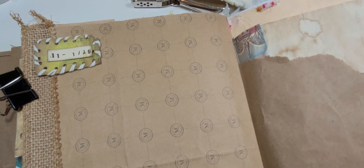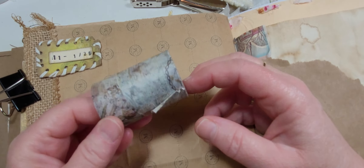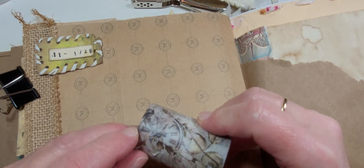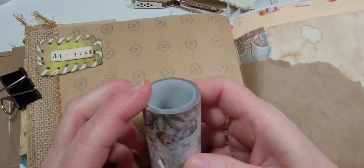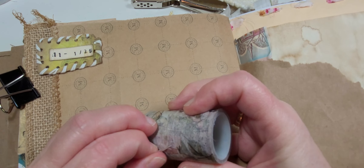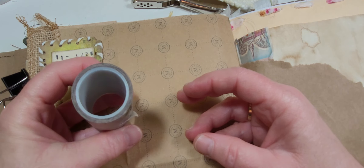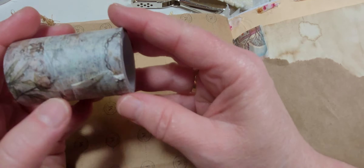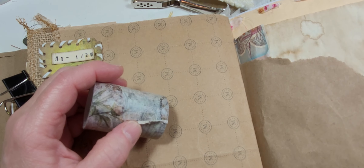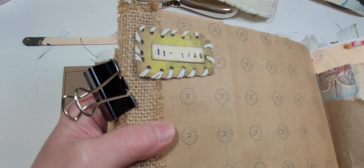Hey everyone, I said I would make a video on how to use up your old washi tape that's all dried up and you're gonna throw it out. I was gonna throw mine out too, and just before I did, I thought okay, I already paid for this, so before I throw it out I'm gonna see if I can make something out of it. I hadn't used it at all and I tried to rip it off and it just wasn't working. So the other day, this is what I made with it right there.